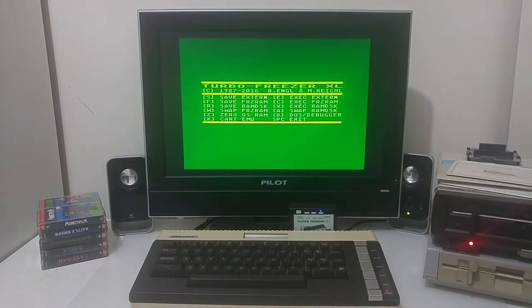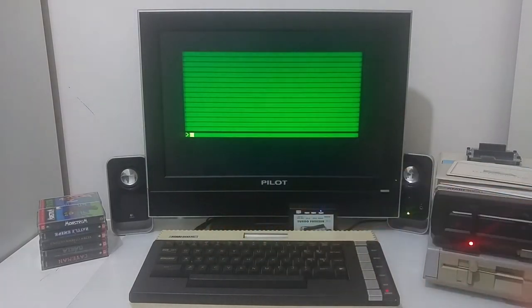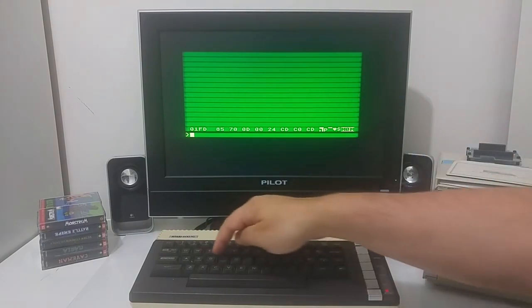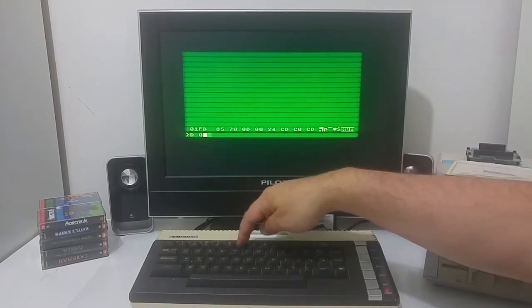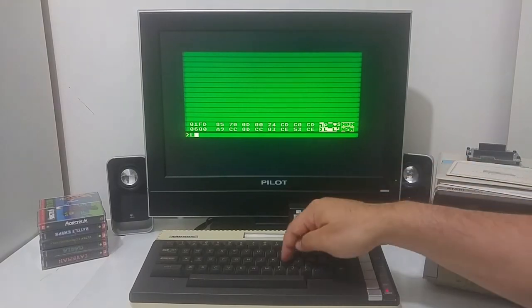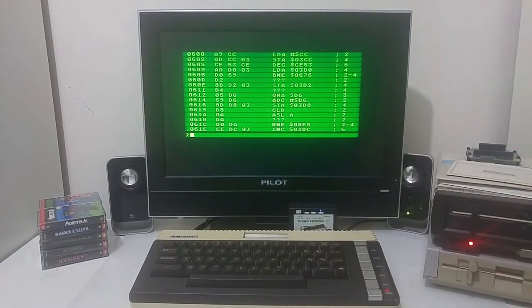Before we go into the freezing feature, there is a DOS and debugger feature. I'm going to push D and it will take me into a tool where I can display data of the Atari computer. Pushing D allows me to display an area in memory and see if it contains anything. I can also view it as assembly language and examine the code in assembly that the software is running on the computer.